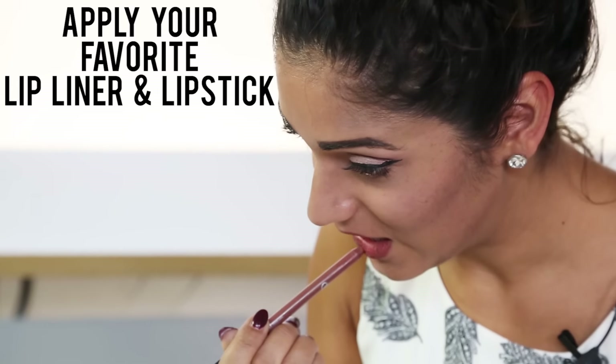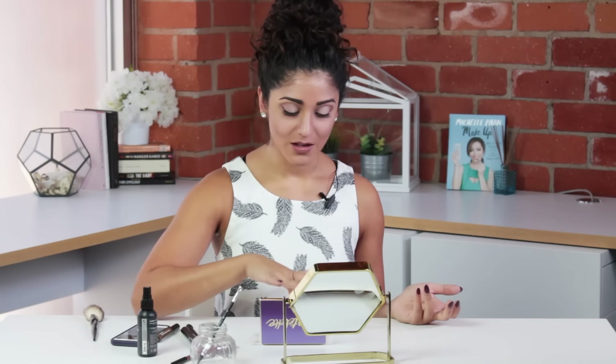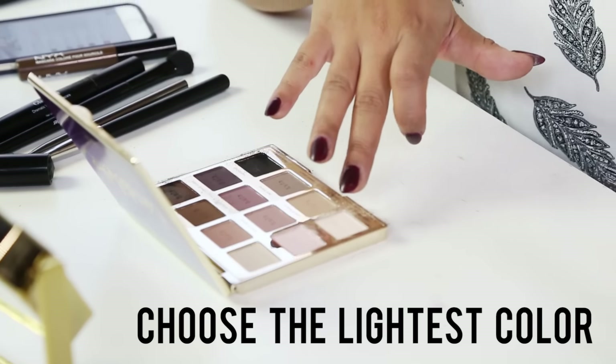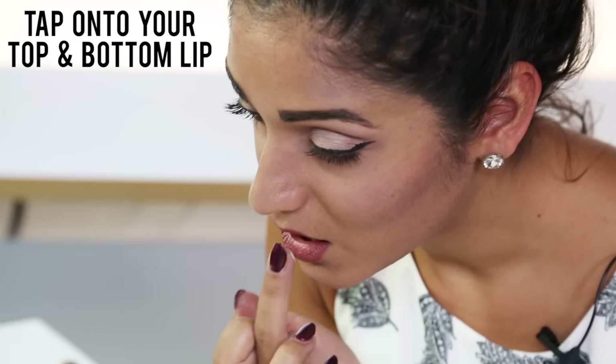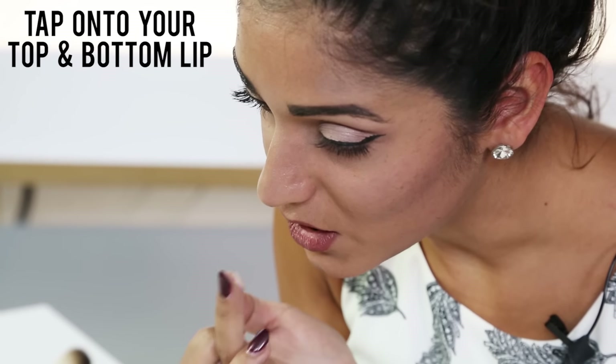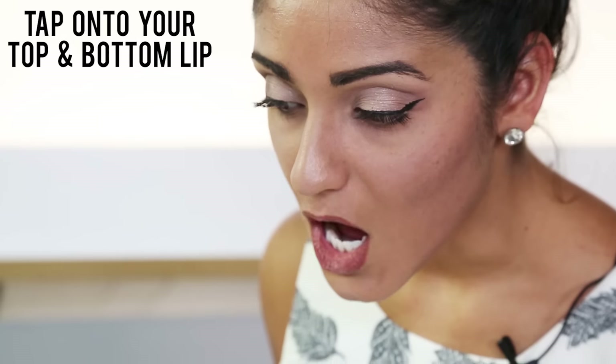For our fifth and final use of eyeshadow, you can use a light colored eyeshadow as a lip plumper. Put on your lip color first, then take your lightest eyeshadow color on your finger and tap it right in the middle of both your top and bottom lip. It kind of gives the illusion of shine when you don't actually have any shine.